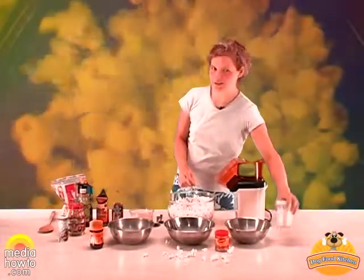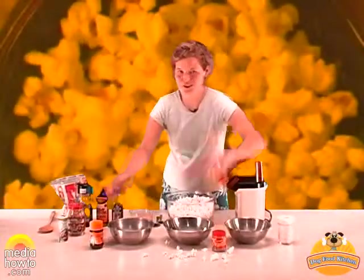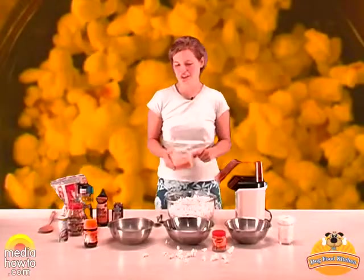We will make a batch with garlic powder, which is very good against fleas. We will make another batch with beef bouillon and a third one with chicken flavor. Plus we will add some nutritional yeast, which contains a lot of B vitamins and gives a good flavor to the popcorn.